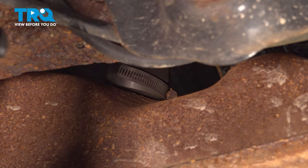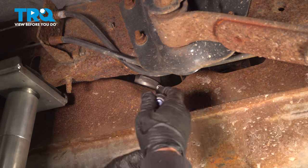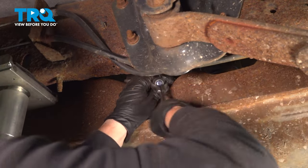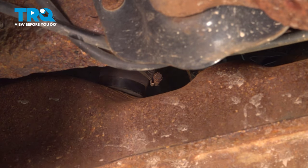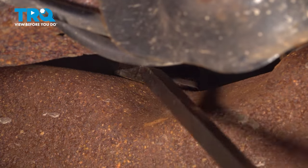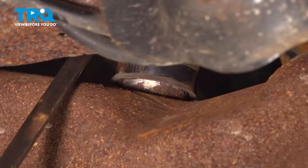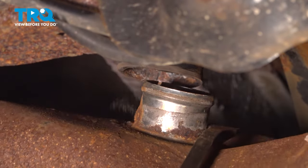Now that the tank's dropped down, we disconnected it from the fuel filler neck, but there's a long tube that runs in that rubber hose and it's going to drag the tank from dropping the rest of the way down. Now that I can expose that, I'm going to take this clamp off — it's an 8-millimeter or 5/16. With a long screwdriver or pry bar, we're going to manipulate this hose and wiggle it right off that piece of the tank.